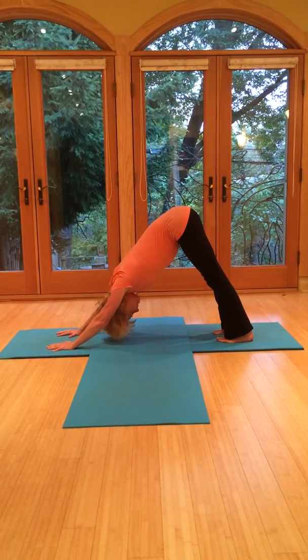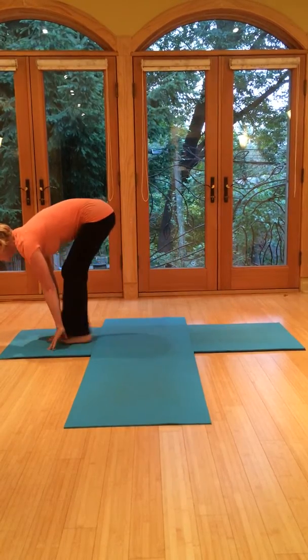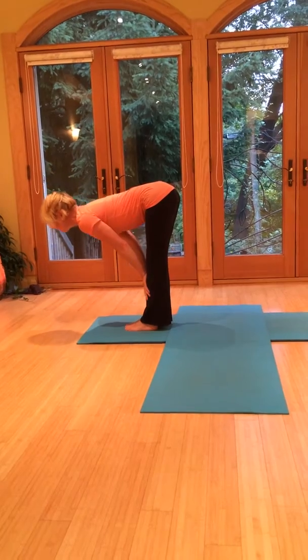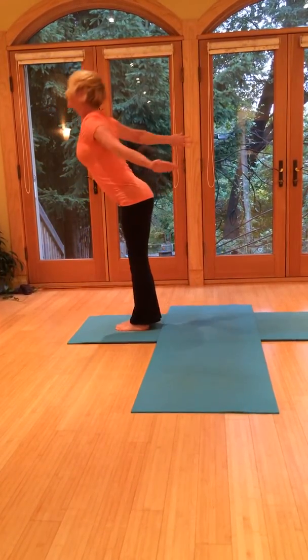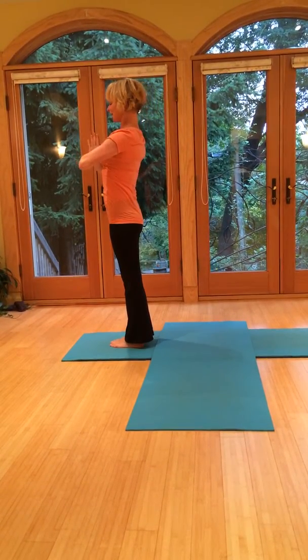Gaze up. Come up onto the tiptoes. Jump or step the feet all the way to the hands. Halfway up, nice flat back. Exhale, fold forward. Then breathe in, bring the arms up overhead, bring the palms together. And then exhale back.